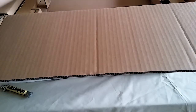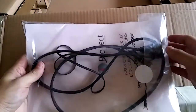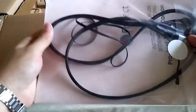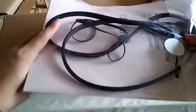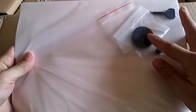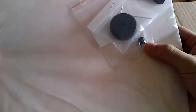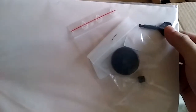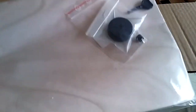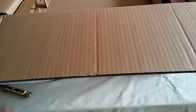First of all, we got the belt — this is a belt-driven turntable so it requires a belt. Those are the RCA audio cables, a 45 adapter, and a counterweight. This is for installing the belt to the motor.